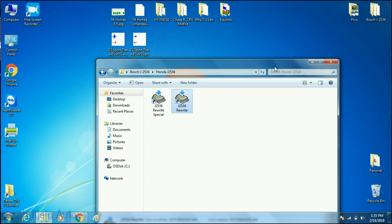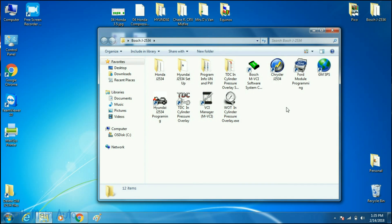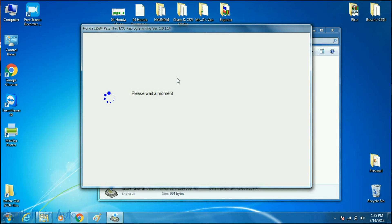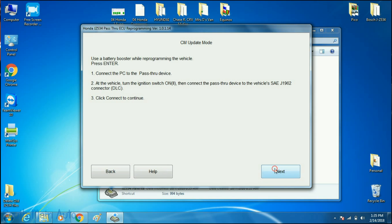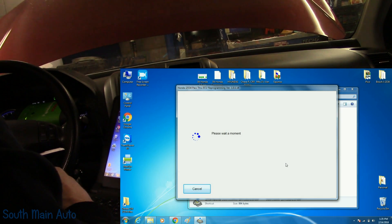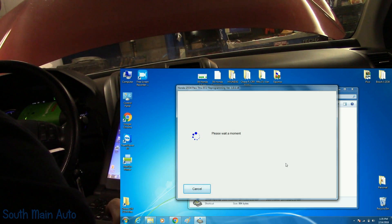I tend to store all my programming stuff in one folder — keep track of your usernames and passwords. We're going to go to Honda J2534 Rewrite. We're already hooked up to the car. This gives you the warning about hooking up a battery charger, and then we're just going to let it start. The key is on. It's going to go through and search the vehicle to see what systems are on it. Honda will automatically check for service updates for you — this can take a little bit sometimes.